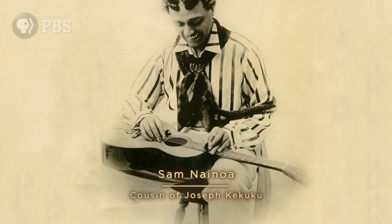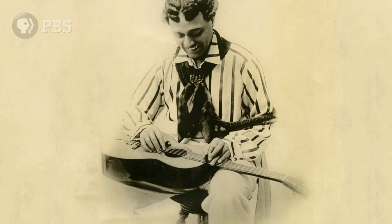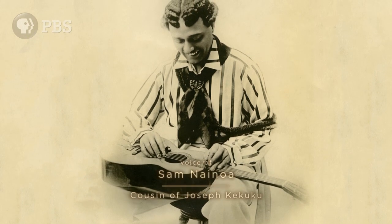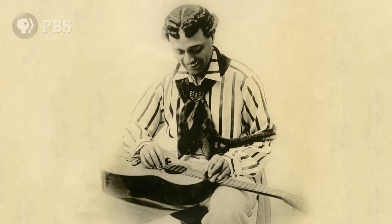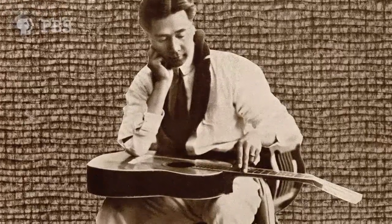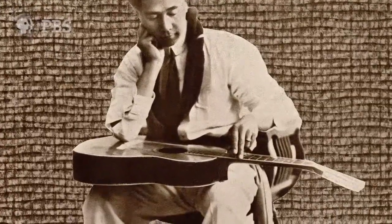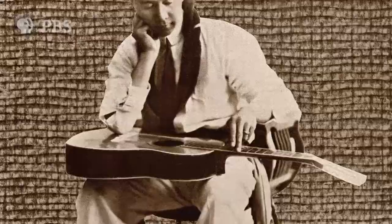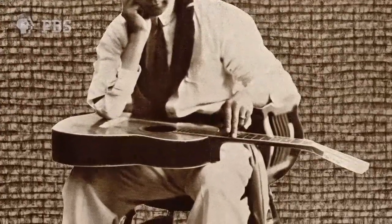On a rare self-issued recording, Sam Nainoa explains the origins of the steel guitar. "Ladies and gentlemen, this is Sam K. Nainoa speaking, a real native. Since the origination of the Hawaiian guitar by my cousin Joseph Kekuku of La'ie, O'ahu, no one has ever come forward to explain the intricate working of this unique instrument."